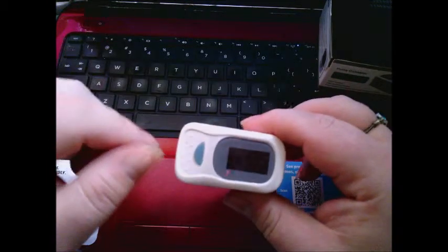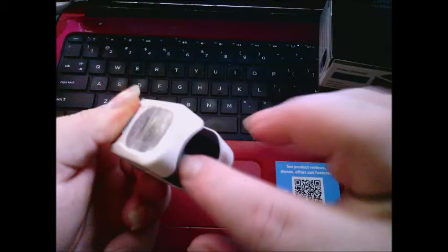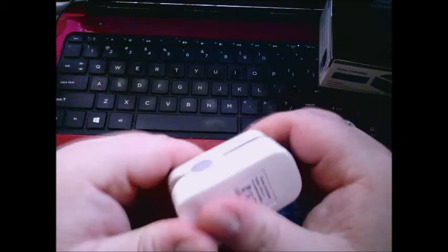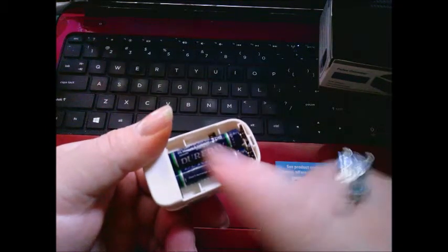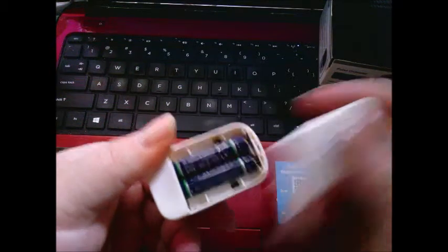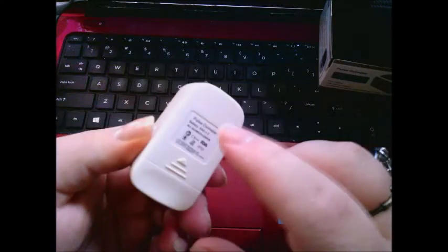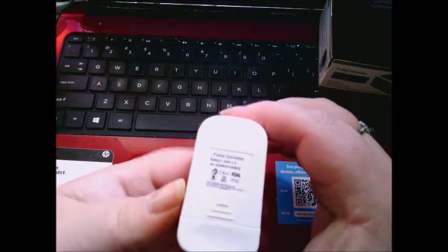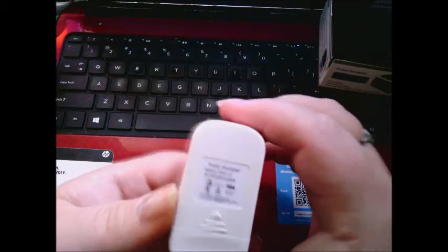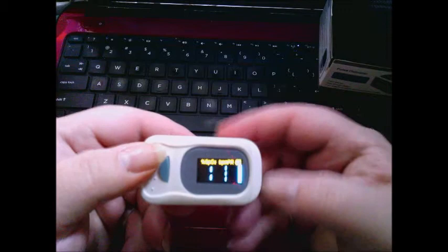It has a little plastic protector sheath on it. Here's the basic layout — you stick your finger in here and it reads out up here. It takes two triple-A batteries, which is really nice. I've seen some of these where you have to put those big button watch batteries inside, but this one just takes two triple-A's.